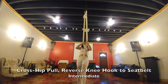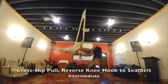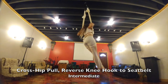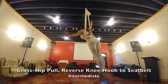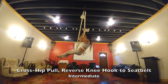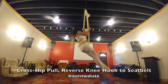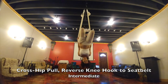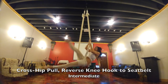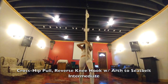Your cross hip pull reverse knee hook to seat belt: your left leg is in there, your left silk is closest to your body, your right leg goes through the middle and hooks into the back, and you can pose. Then you climb all the way up into seat belt, come through the middle and pose. Coming back out, you come back through the middle again to seat belt, then going backwards to come out — holding the left silk, putting the right leg out, holding the left silk, letting the right leg go back out.